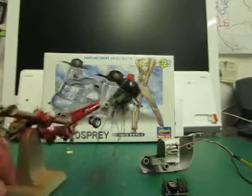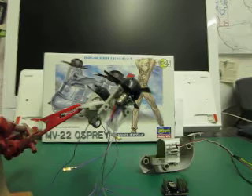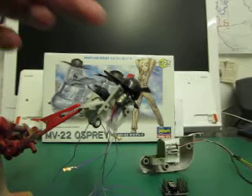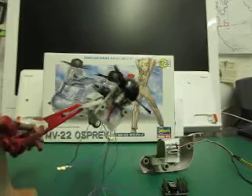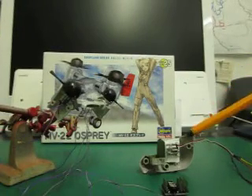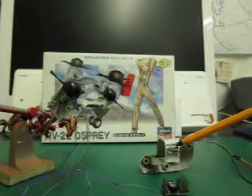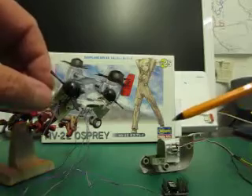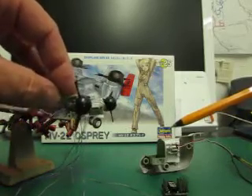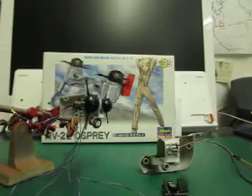Here you can see I've been using some little tiny pager motors to give the whole thing its capability of movement. Now this little guy here is a linear servo. This linear servo connects up with the motor housing so that they will actually tilt when I command them.